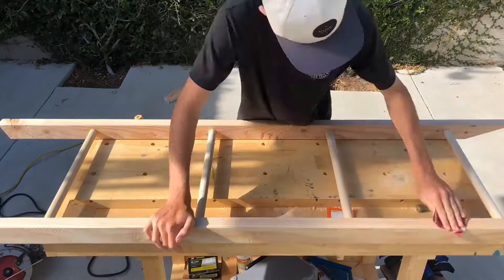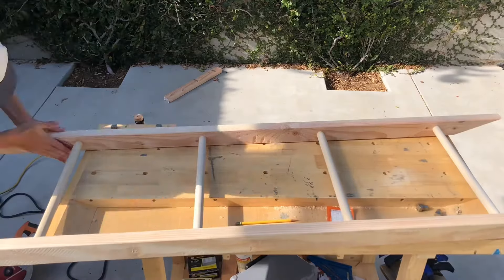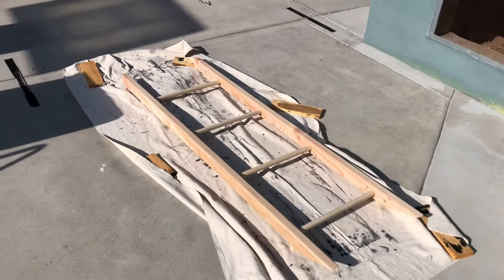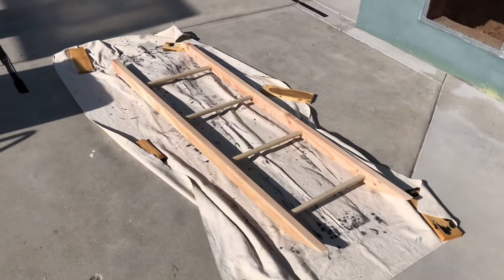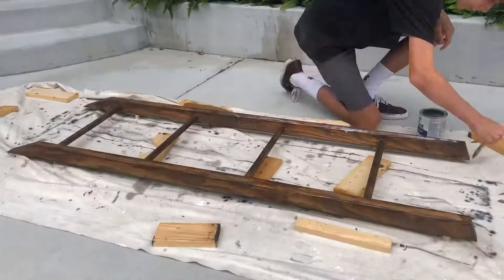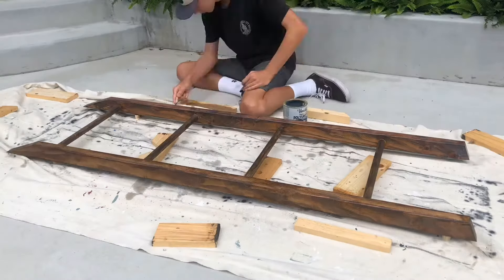Once everything was dried, I went back and sanded the whole piece. Now that I've finished sanding, I'm going to add a few coats of this dark walnut stain and then a few coats of clear coat to finish it off. When applying the clear coat, make sure to move the brush in the direction of the grain to get a cleaner look.